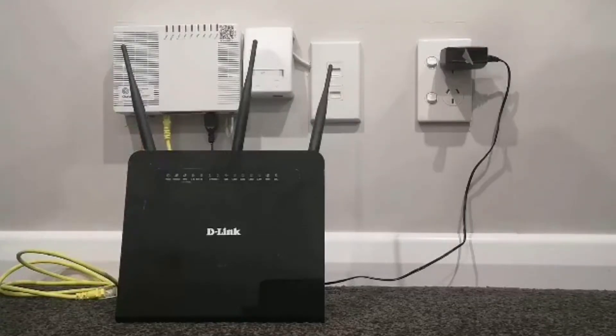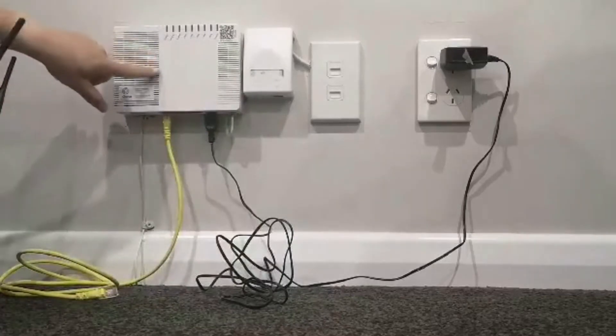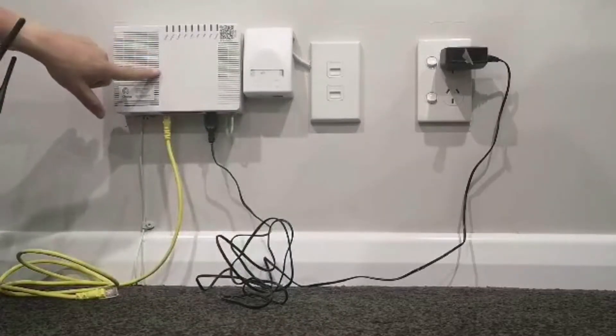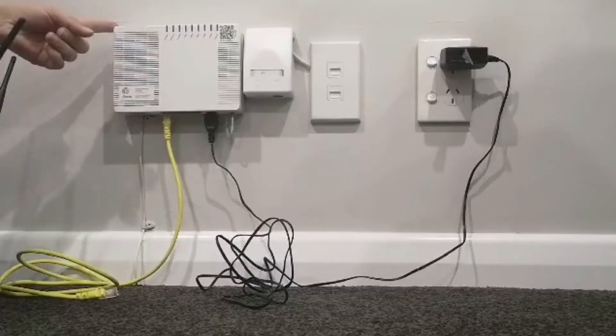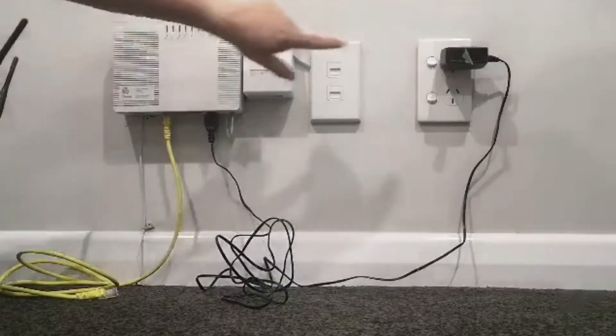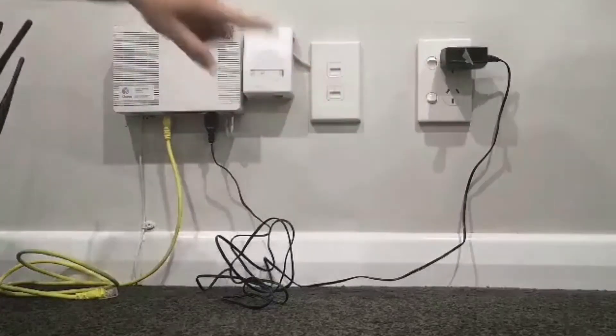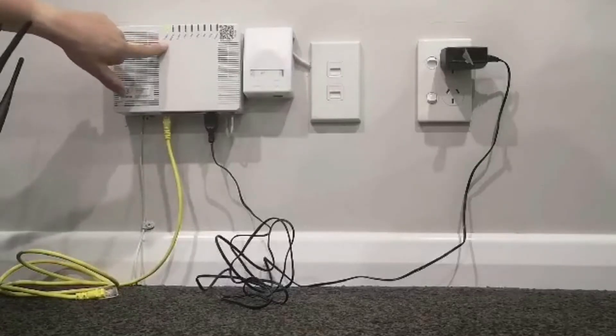Step one: check your ONT is turned on. Make sure your ONT is turned on at the wall. Your ONT is the white box that connects your fibre broadband into your house. Once turned on at the wall, the power button should be flashing.